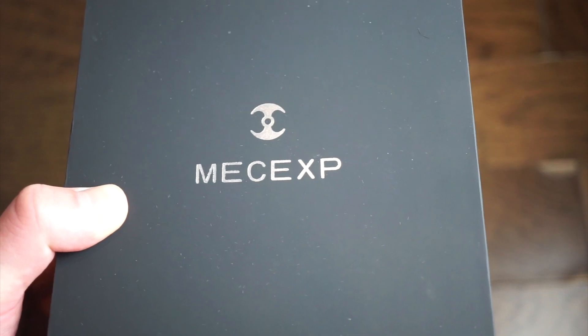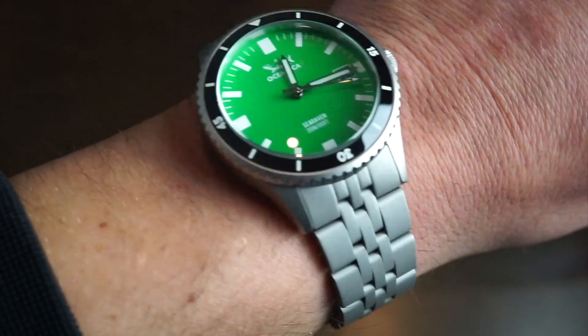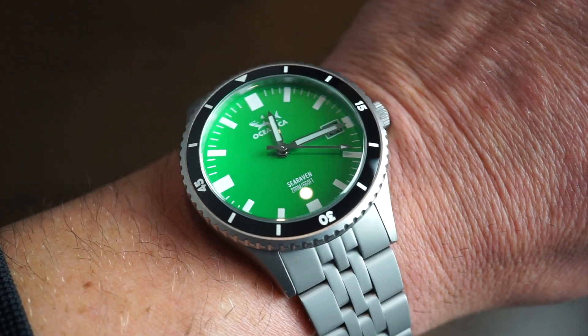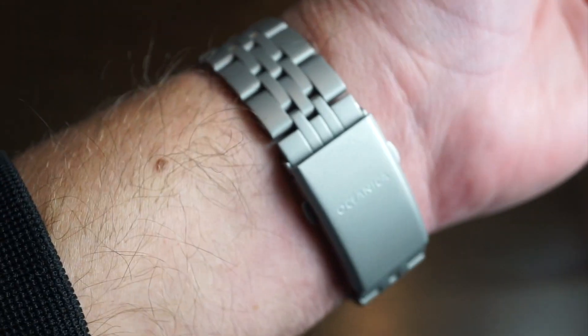On my wrist today is the Oceanica Sea Raven - a sandblasted diver, 200 meters, with a nice green dial and very nice proportions, fitted on my 6.5-inch wrist. The shipping was very quick, arriving in about two or three business days. In the box you get the charger - same port as the newer iPhone models - your instruction booklet, and that's pretty much it for the packaging.